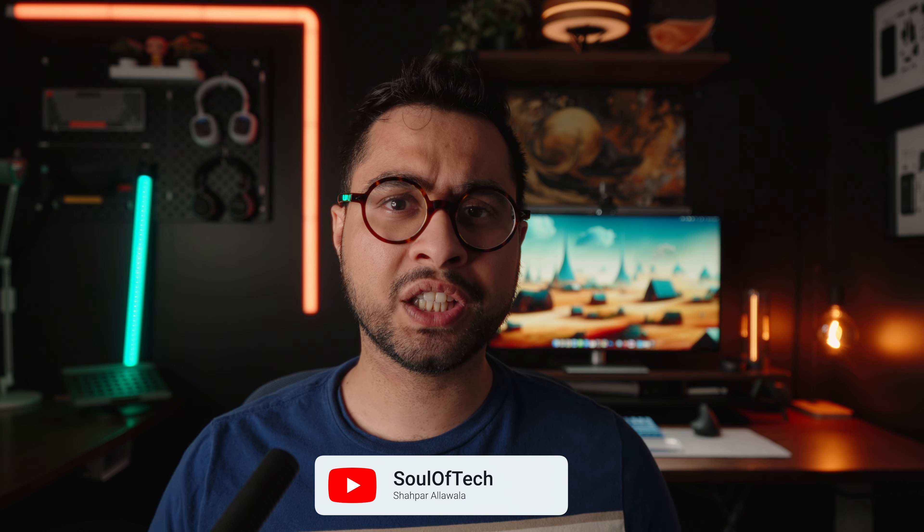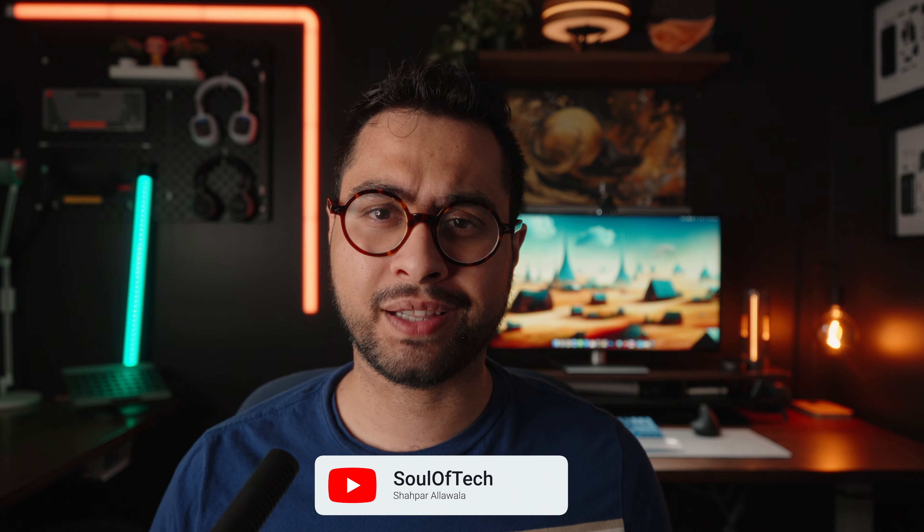Wait, let me guess — you thought because recently we've been reviewing some flashy laptops on this channel, we forget about the everyday laptops? Nah, here at Solvetech we're an equal opportunity laptop reviewer. That sounds so corporate.